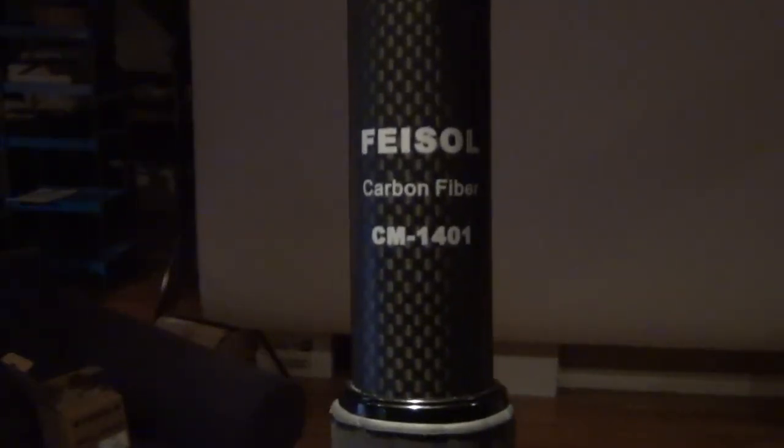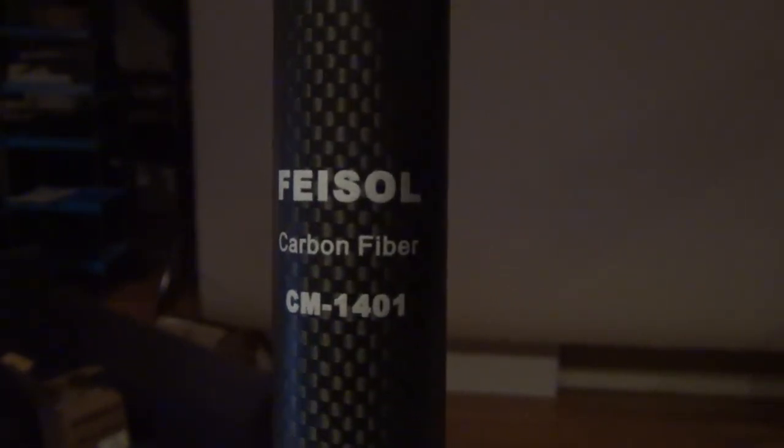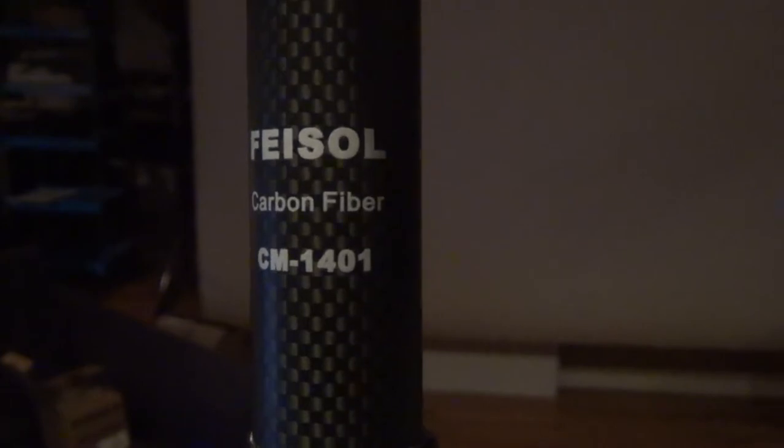Here is a quick, hopefully quick, unboxing review of my Faisal Carbon Fiber Monopod — as you can see, CM1401. I just received this from B&H Photo.